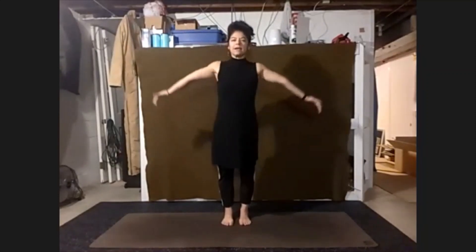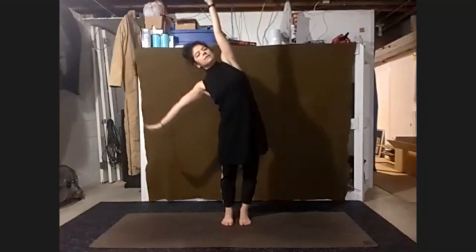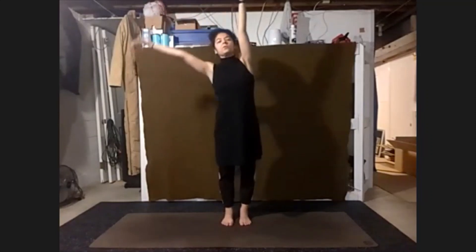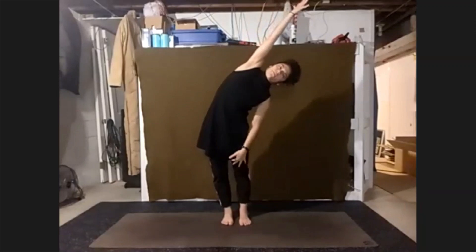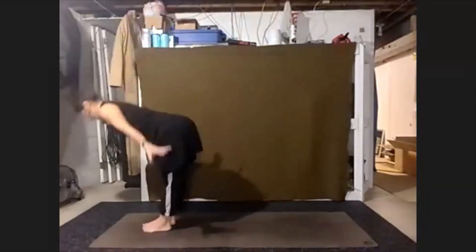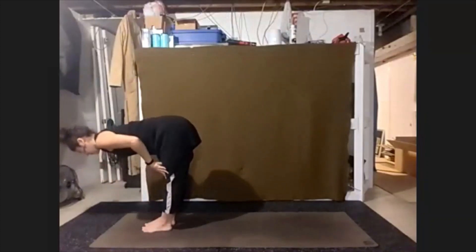Inhale, just gently reach the arms up and out. Take a side bend to our right. Inhale, stretch back up, to the left. Inhale, reach back up. Fold forward. Halfway lift — fingertips light, top of the head, reach out.